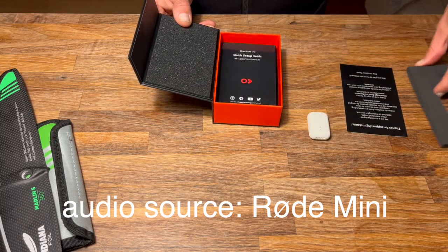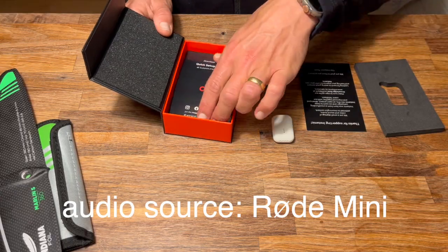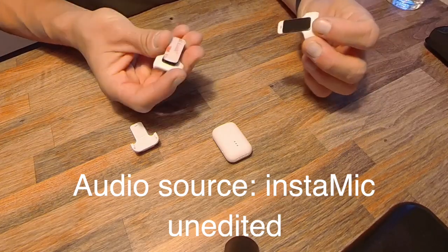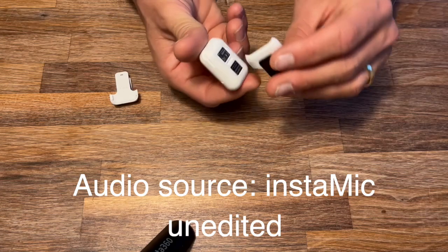In the package there's the little microphone, some documentation, a little USB-C cable, and some adapters. Accessory-wise you have these three little adapters that you can use to attach the microphone.